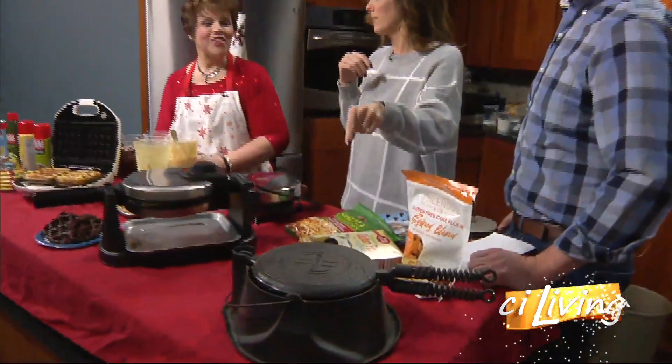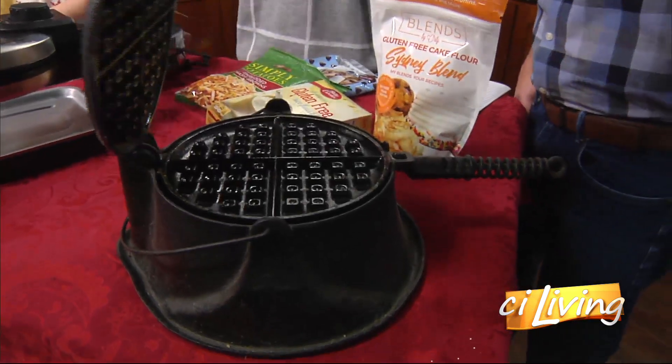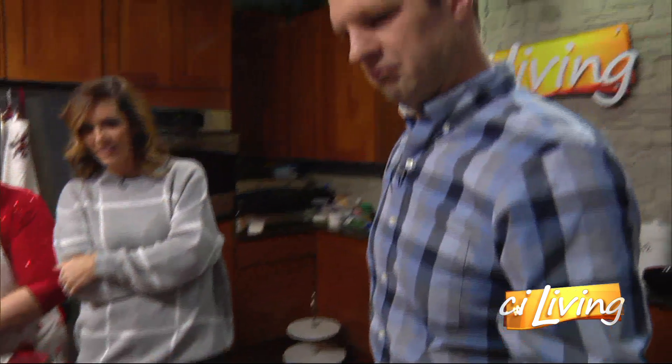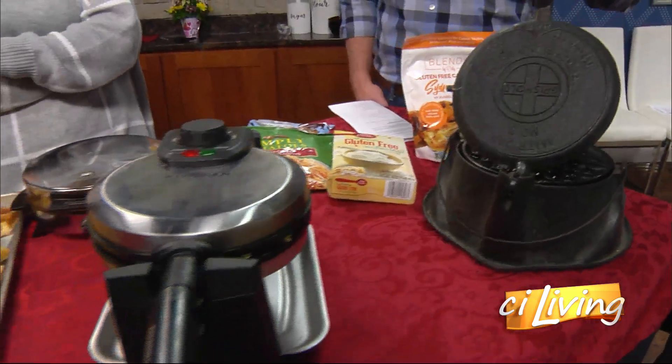I've never seen a cast iron waffle maker — that's the one you can use on your stove. Will this hurt me? No, just don't burn yourself. That's like on the campfire, or your grandma's or great grandma's coal stove. That type — it's vintage.